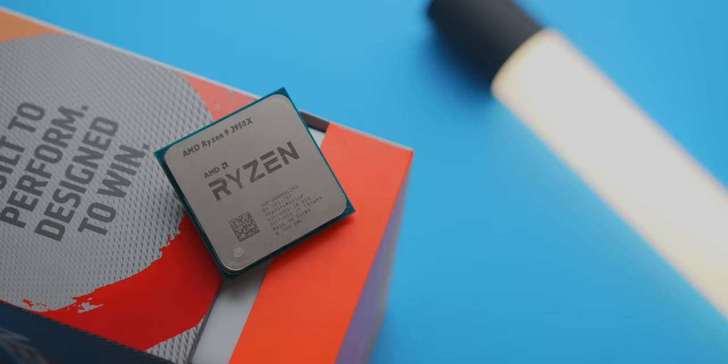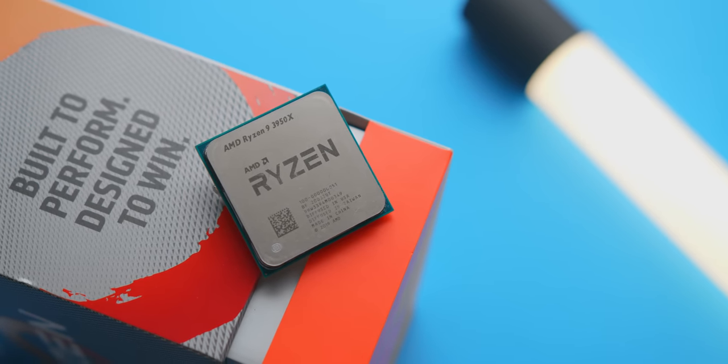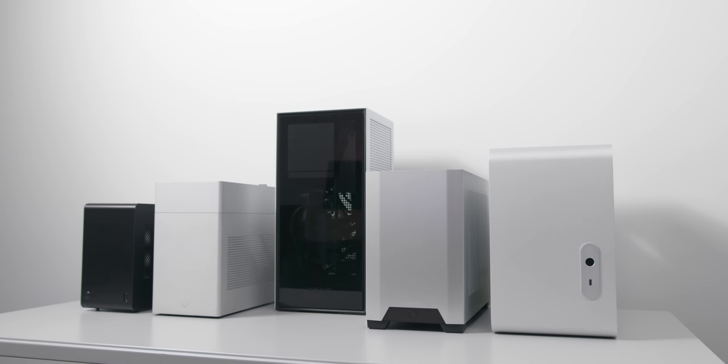The 16-core Ryzen 3950X plugs directly into a mainstream socket motherboard, meaning that you could potentially install the CPU into a seriously tiny case. But how small can you realistically go before thermals become a serious issue? AMD does not include a CPU cooler for this one, so it really is up to you to decide how much cooling your build requires.